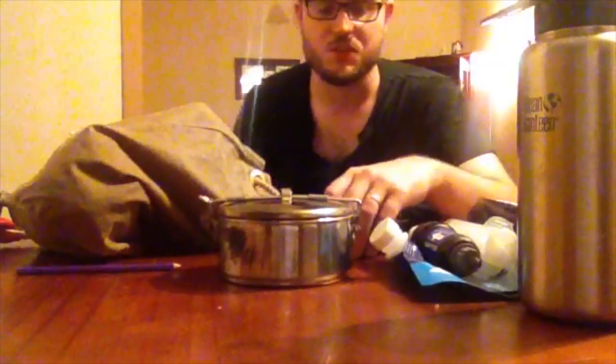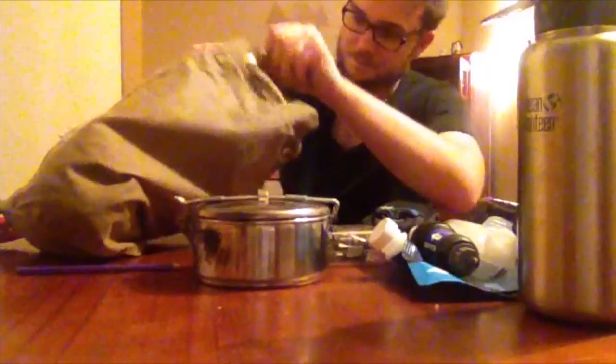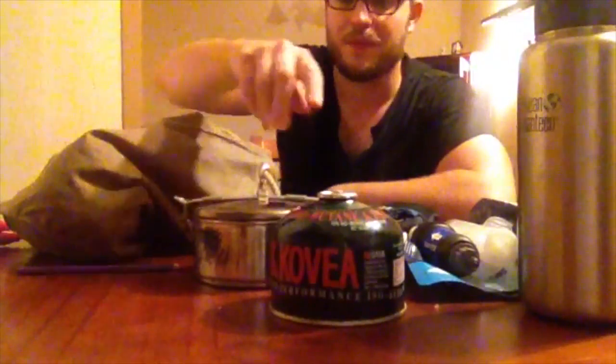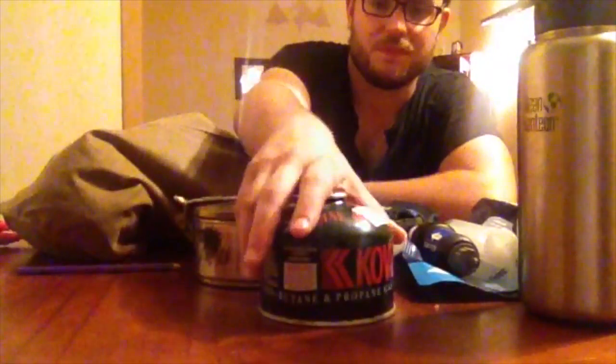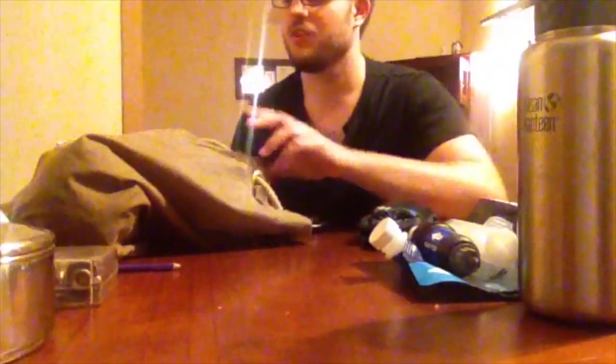If I was going in colder conditions where I'd be making fire rather than using gas, I'd be filling with tinder and kindling as well. But on these summer walks during fly band season, I carry a little butane/propane gas stove. So that's my cooking done. I like to take with me some tea bags and some muesli bar-type things, maybe a protein bar if I'm feeling cautious, and just some two-minute noodles - I love those Indomie two-minute noodles, they're the best.